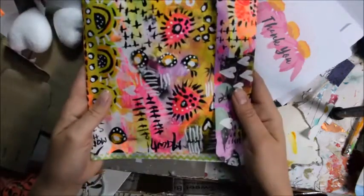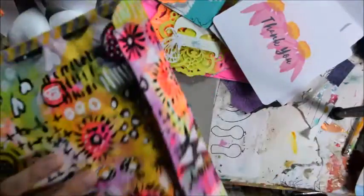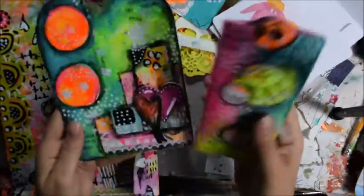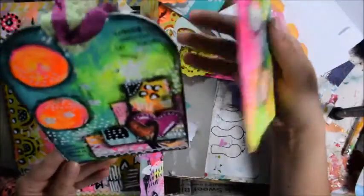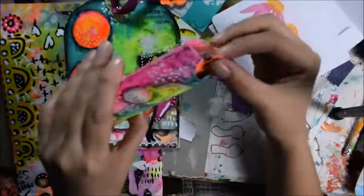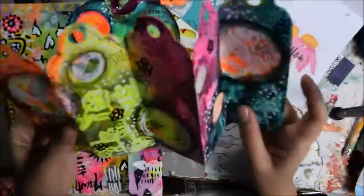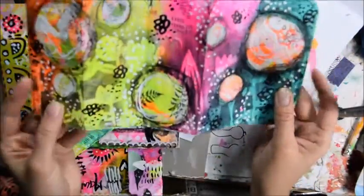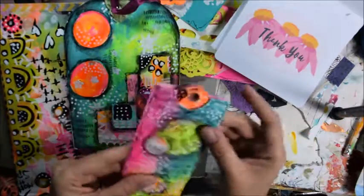And look at this envelope she made — oh my gosh, so cool. Like a little pocket and then inside... I'm embarrassed because I made Tibi one tag and I got so many of them. Look at this — so pretty. And look at this one — wow. It can be like a mini album or you can use it for journaling and stuff. Really, really cool.